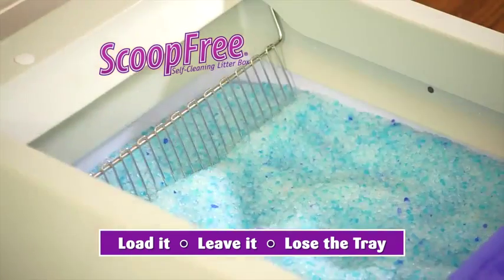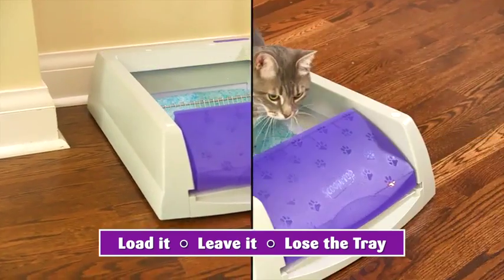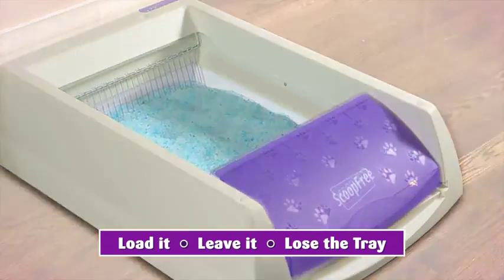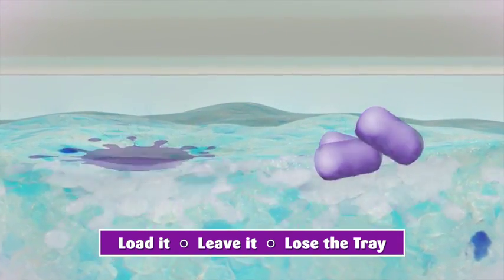With its highly engineered technology, Scoop Free is a virtually touch-free, leave-it-and-don't-worry-about-it litter system. After your cat uses Scoop Free, the super-absorbent, odor-trapping Scoop Free crystals begin to absorb wetness and dry out solid waste.